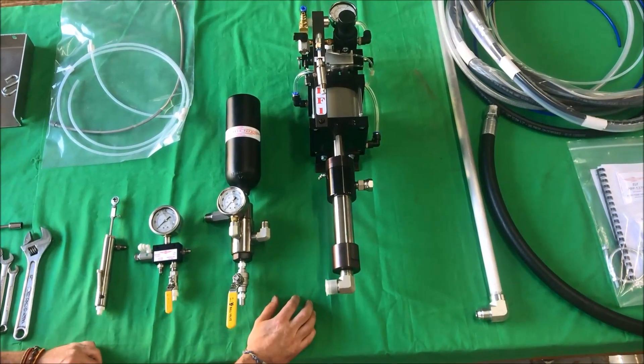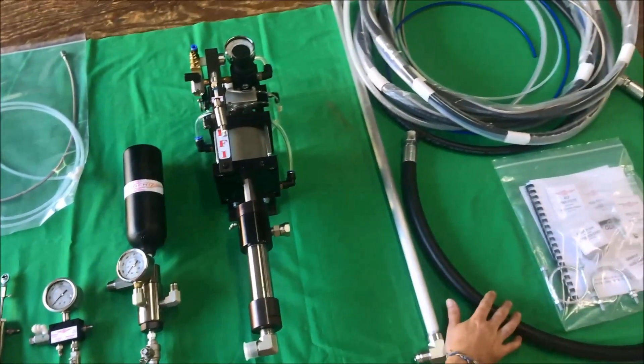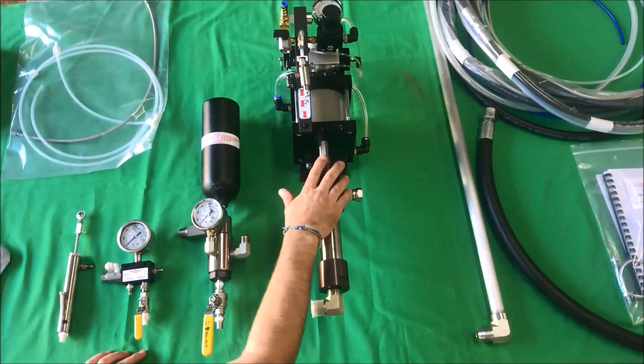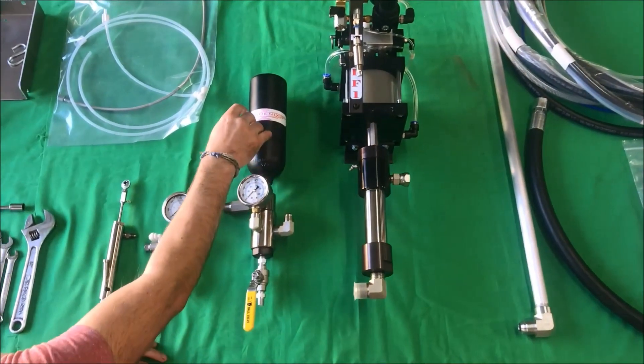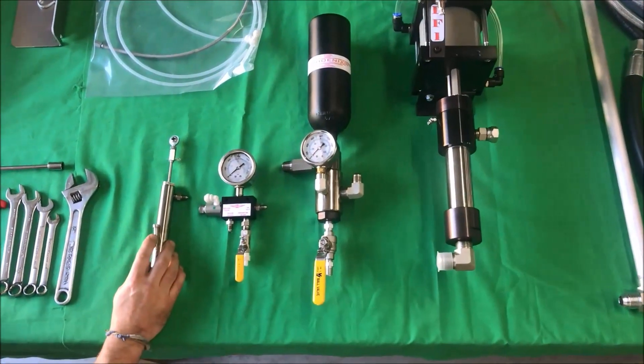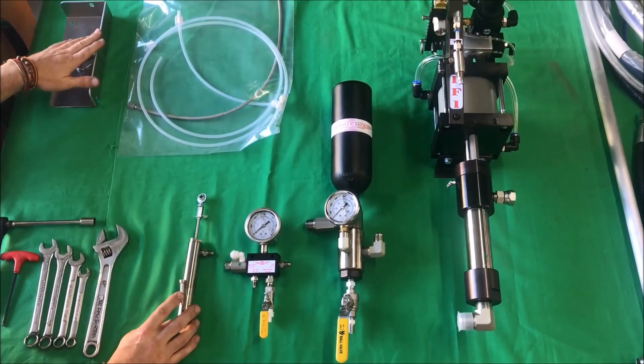This is the ELF system, just out of the box. You got your hose sets, suction hose, manual, suction tube, air motor, resin pump, filter housing, relief valve, catalyst pump, catalyst suction hoses, and catalyst bracket.